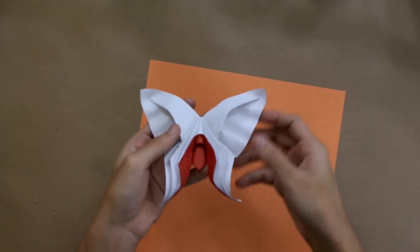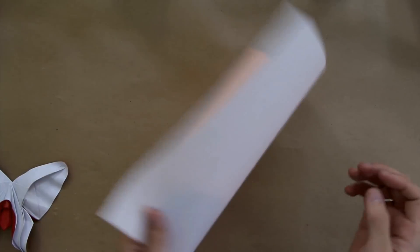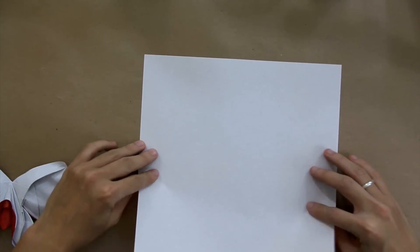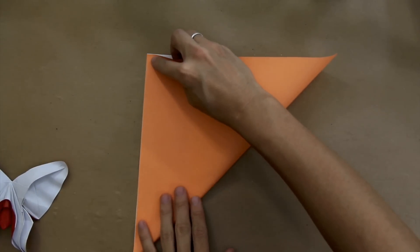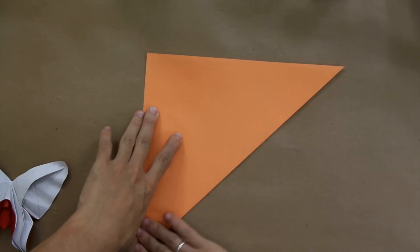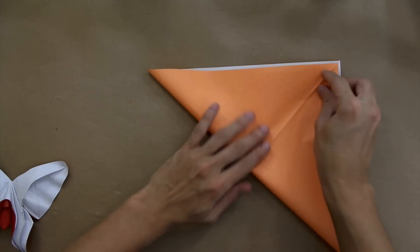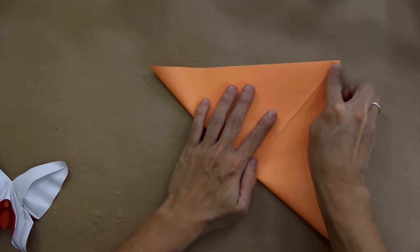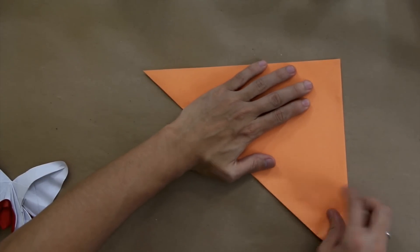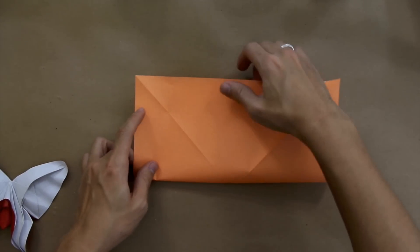So to make this origami, we're going to use one square sheet of paper with color only on one side and white on the other side. We're going to start with the white side faced up and fold first both diagonals. And you're going to fold in half in the horizontal and vertical.